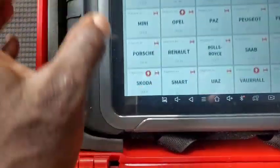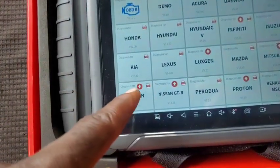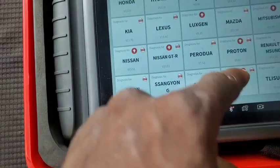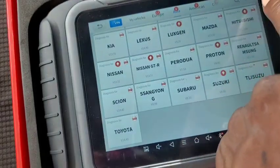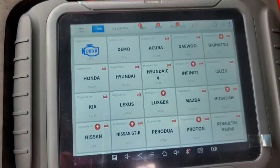For Toyota, you can go to Asia. You can see Nissan, Nissan JTR, Luxem, Proton, and Mitsubishi are having their updates already. Infiniti's update is also ready for installation.